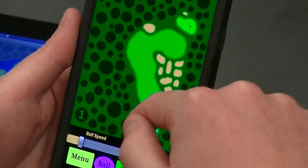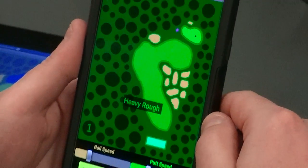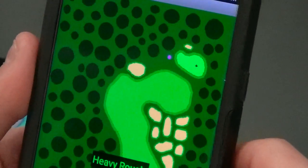All you do is touch the ball and give it a little swipe. That was a pretty good drive — it's found the heavy rough, but close to the green here on a par four.